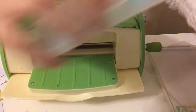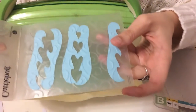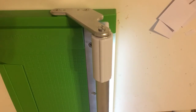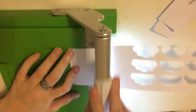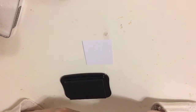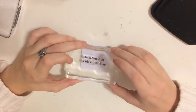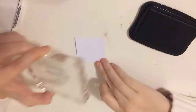The next thing I do is cut out a little square for my sentiment — this square is two inches by two inches. I'll be using the same stamp set for my sentiment, and it says 'in a nutshell... enjoy your day.' I'm using Memento and stamping it onto that little square, and this is going to go on the front flap of my box.